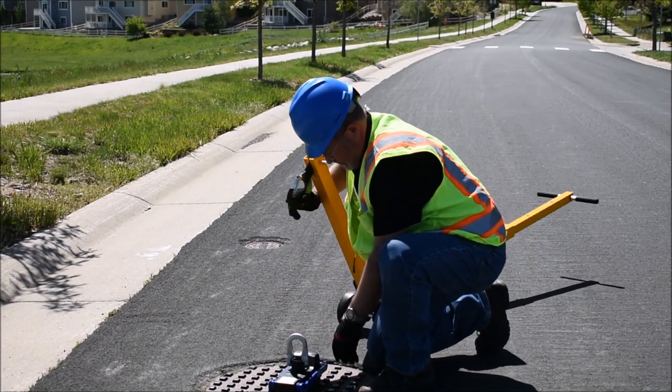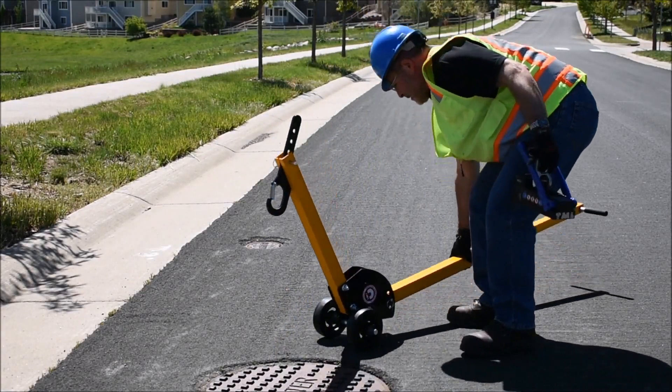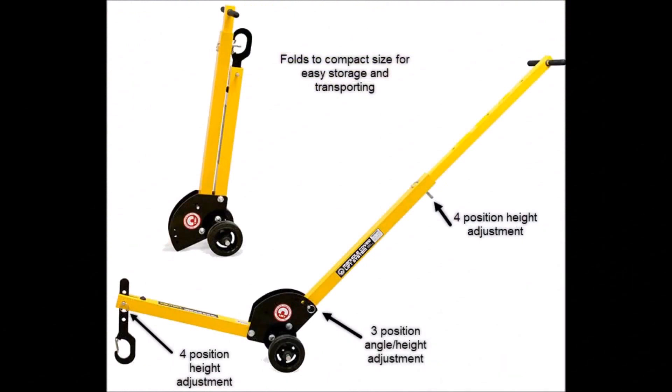Easy on-off of the magnet and rapid attachment to the dolly keeps you working with greater safety and less effort. Let's take a closer look at this dolly. It is a best-in-class tool that adjusts for all users. The lifting hook and the handle each have multiple positions for height and angle control. The handle can be extended to any of four positions for additional leverage and user height control. The solid wheels are rated to handle castings up to 400 pounds. The dolly itself is aluminum, weighing only 29 pounds.